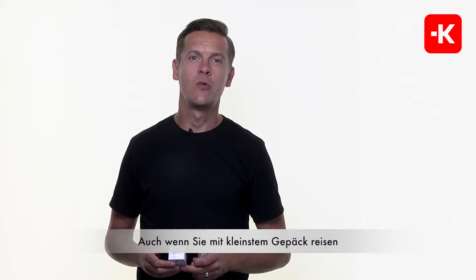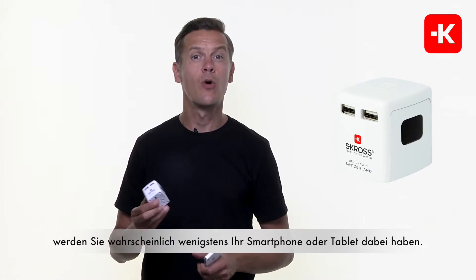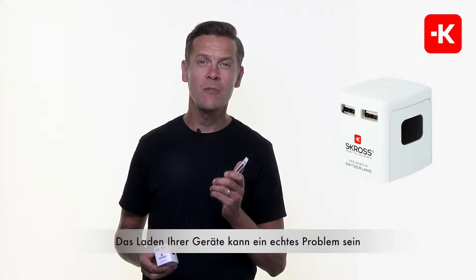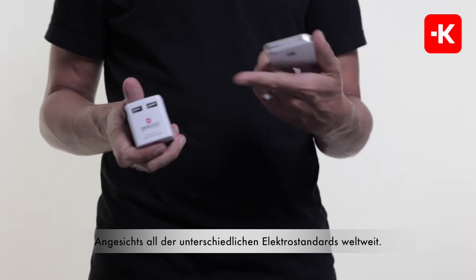So today, even when you're traveling with the lightest luggage, you most certainly will have at least your smartphone or a tablet with you, and charging them can be a real challenge sometimes regarding all the different electrical standards that you're going to encounter worldwide.